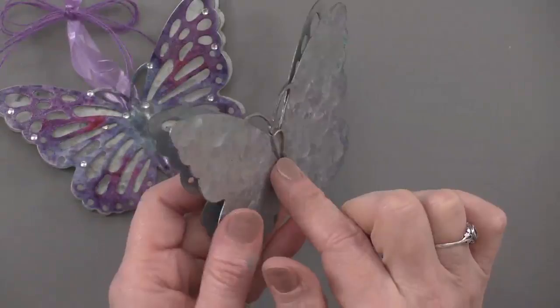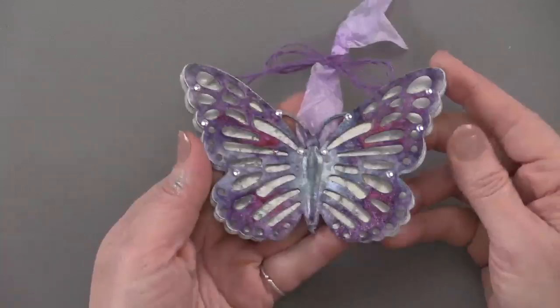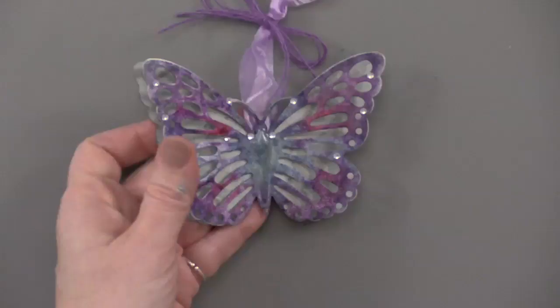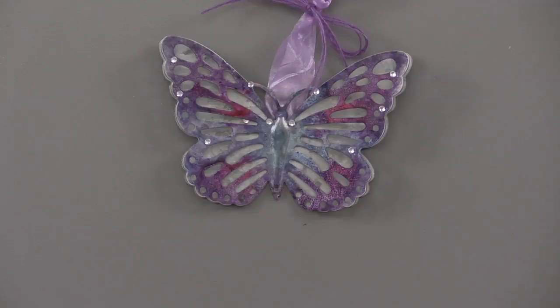This one we hung some ribbon from it, and it's been colored with alcohol inks, so you've got a nice mottled look with different colors and gem tones. You can really achieve that easily with some of the alcohol inks that we carry — we carry several sets, so be sure and check those out, because it's really easy to add beautiful colors to these galvanized metal pieces.